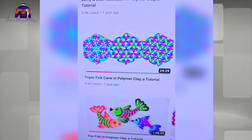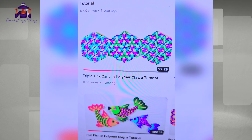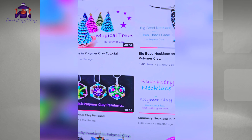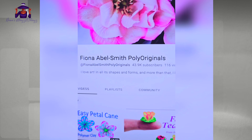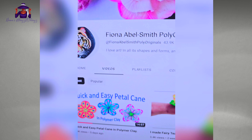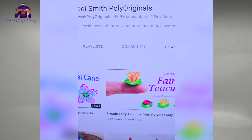The triple tick cane in polymer clay is what I'm trying to do. This is from one of my other clay favorites, Fiona Abel Smith of Poly Originals. She is so good — look at that!